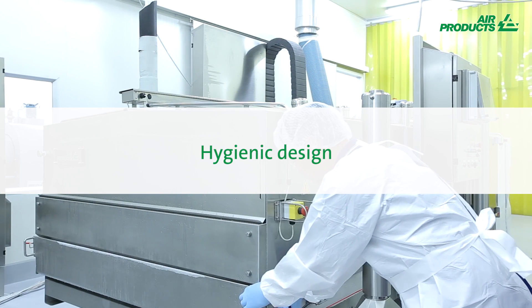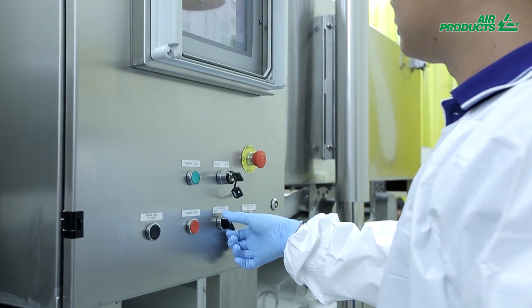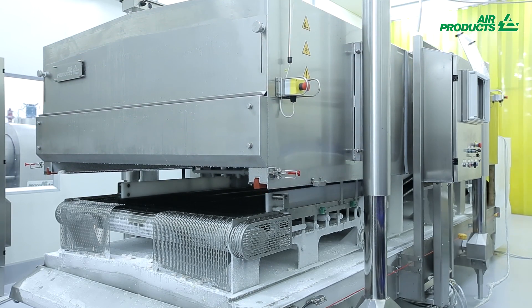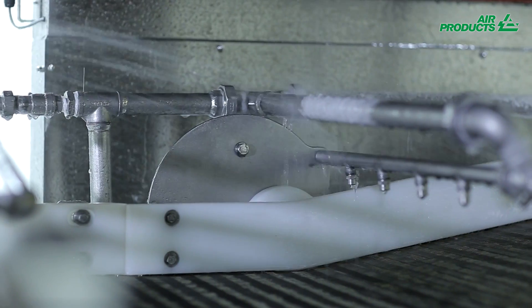This modern freezer meets the latest hygiene standards, with state-of-the-art hygienic design and easy and complete access to all food contact surfaces. The cleaning process is simple, and the design ensures efficient water drainage after cleaning.